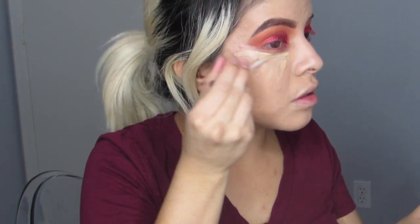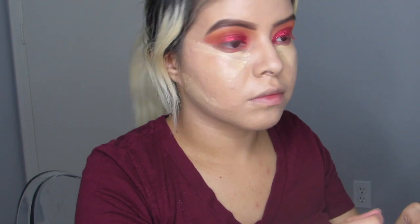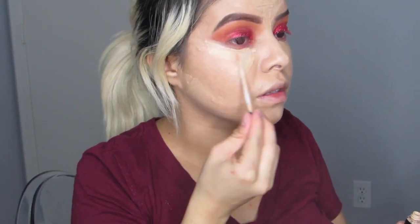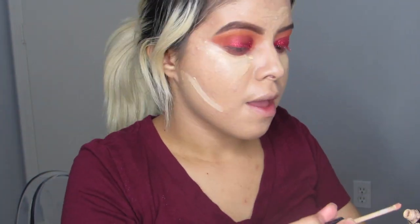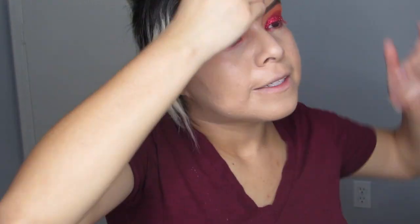I went in with a concealer from NYX — I will link the shade down below because I don't remember where I left it. I also went on top of that concealer with the Maybelline Fit Me Concealer in shade 10 Light, and I'm just blending that in with the Beauty Blender.